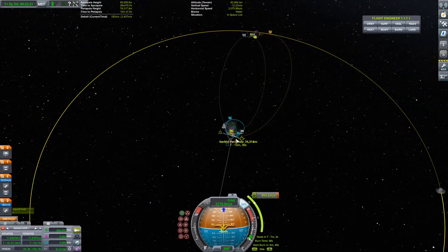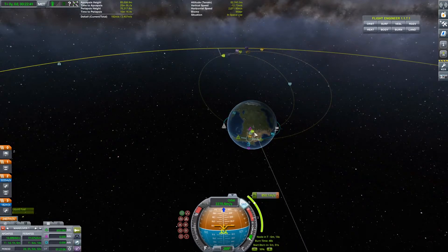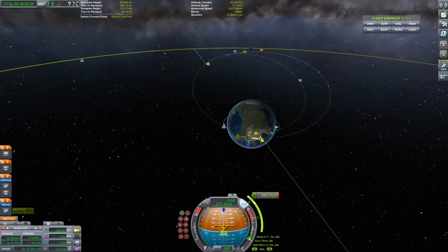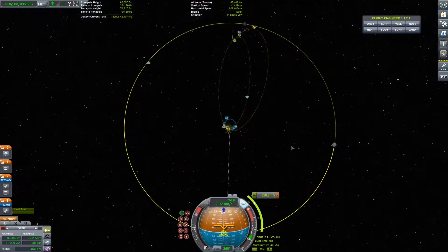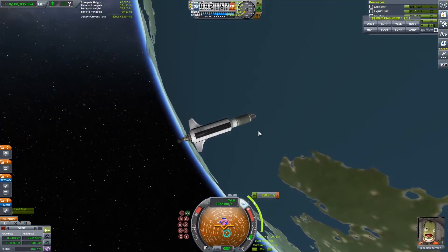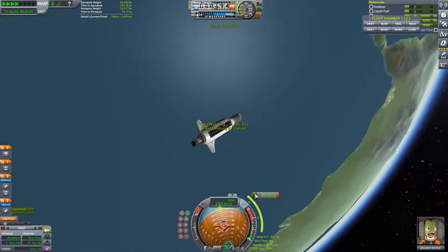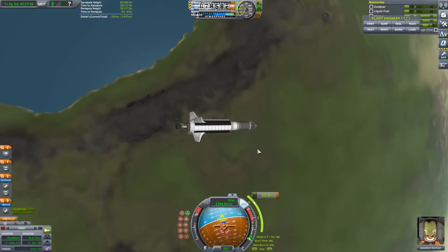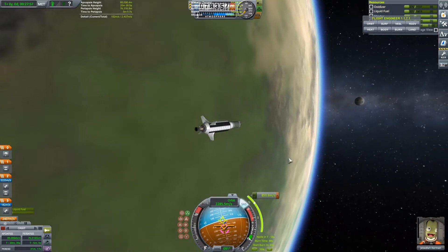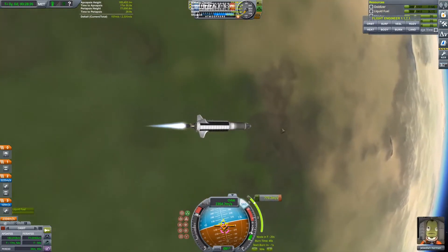Creating a maneuver to the Mun is actually pretty easy. You just start at one of the ascending or descending nodes, then drag it out. Since it's not very complicated, you can just move it around your orbit and try to find the perfect match. You can use prograde, retrograde, and normals — although I normally try not to touch the normals because they make things less efficient. I can see myself time-warping to the maneuver node, and in the second stage there's only around 180 meters per second delta-v left, so I'll be decoupling mid-burn. KSP calculates that in and shows the correct burn time for different stages.